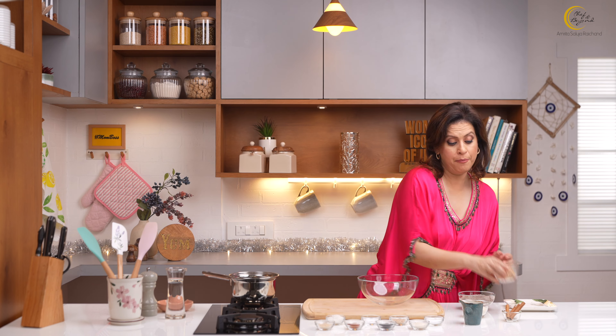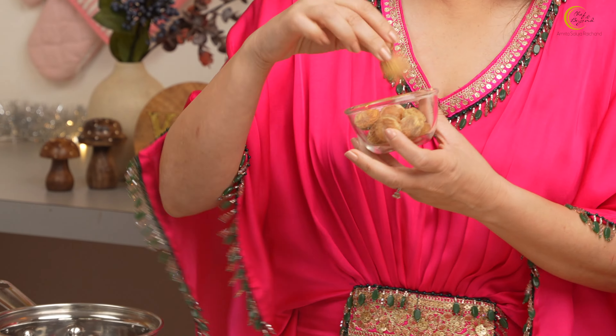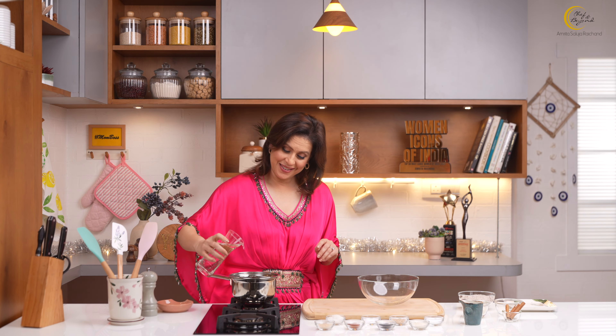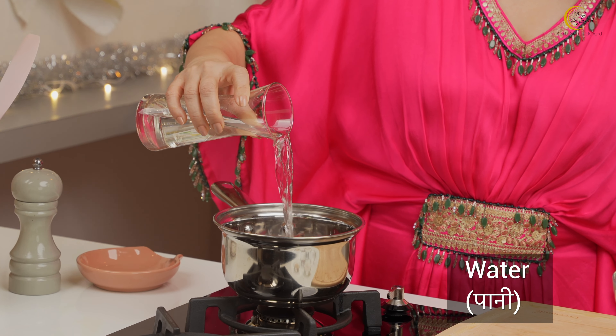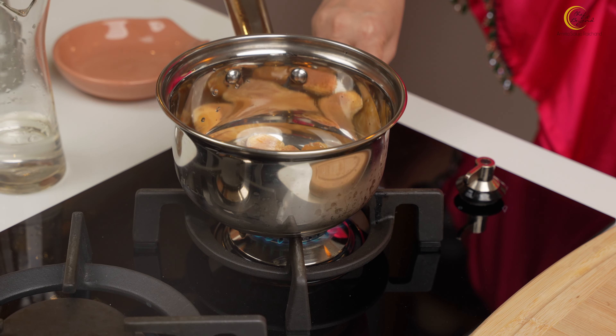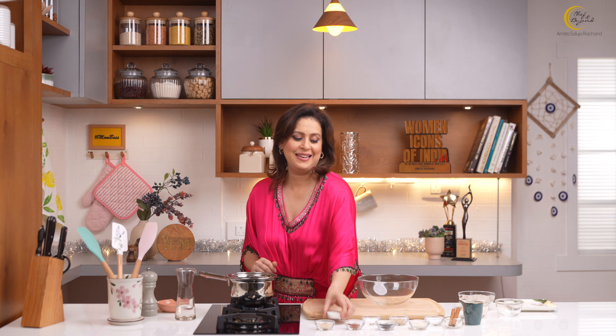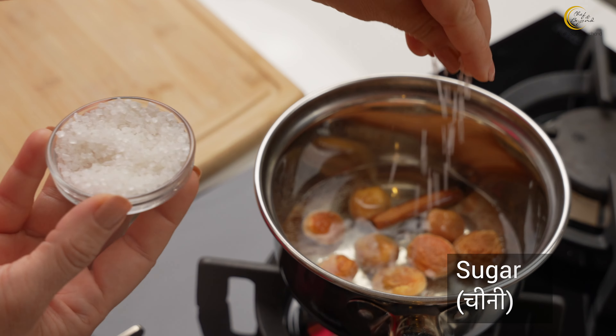We'll start with stewing some apricots. This is kurmani, which is very easy to use — dried apricots — we're going to put them in a pan with water. For some added flavor, we'll add a stick of cinnamon and just a little sugar to enhance the flavor of the apricots.